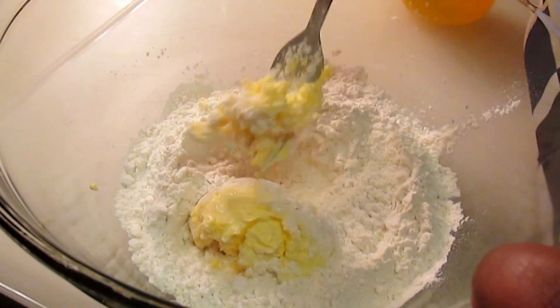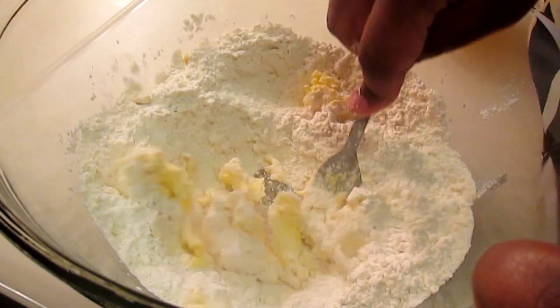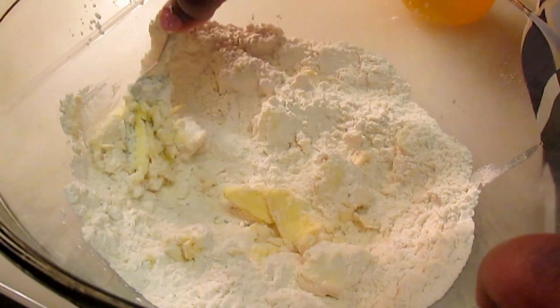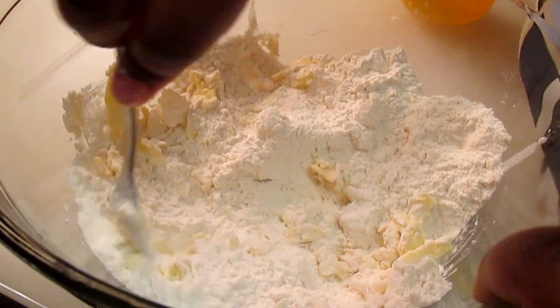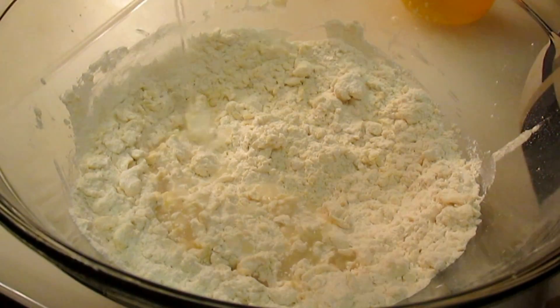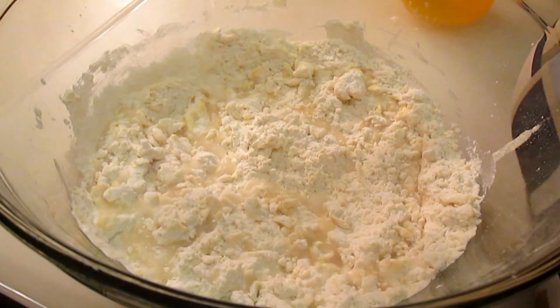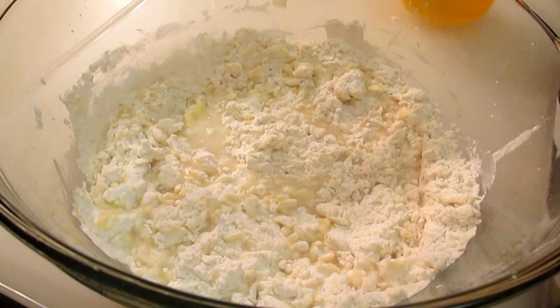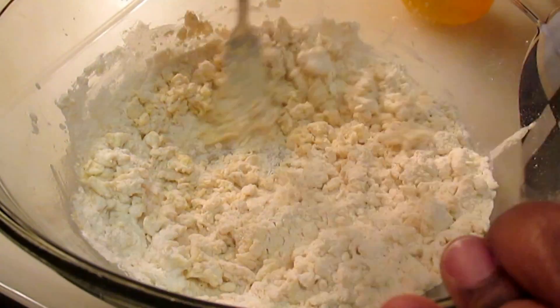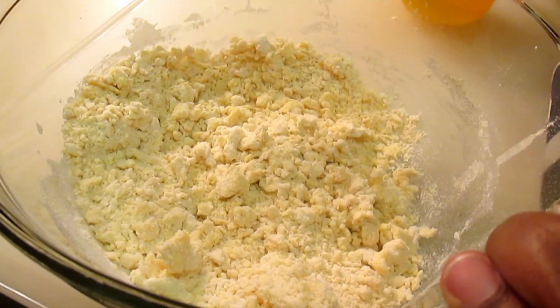Throughout this recipe I will be using a fork to incorporate the butter into the flour. If you have another handy kitchen utensil that you like to use, feel free to use that. Our next step, we're going to add in 5 tablespoons of cold water. Once we do that we're going to grab that fork and mix it again.